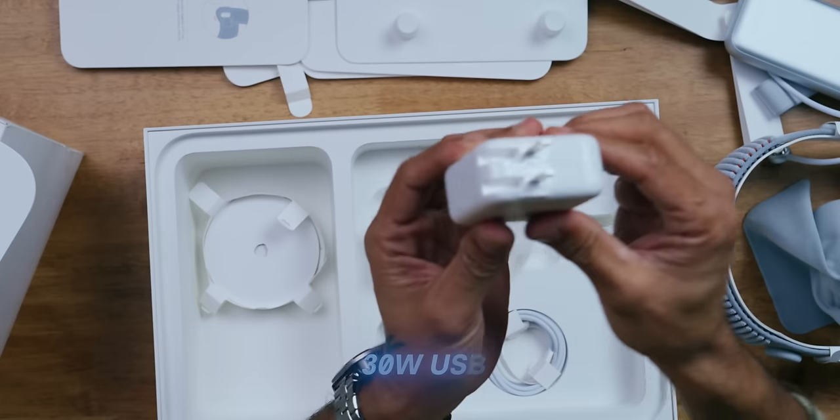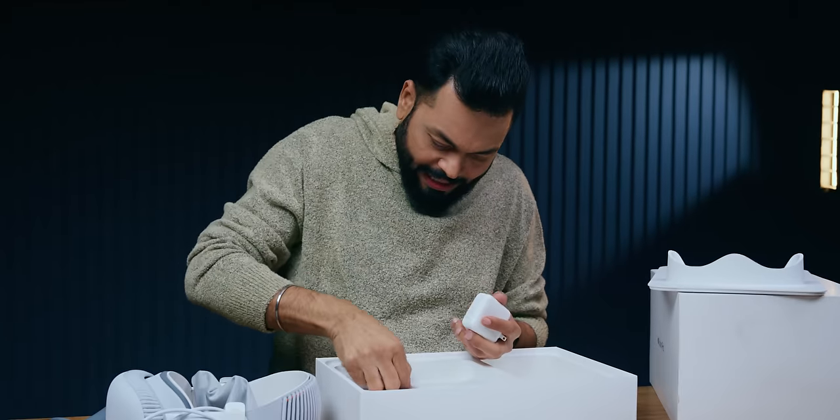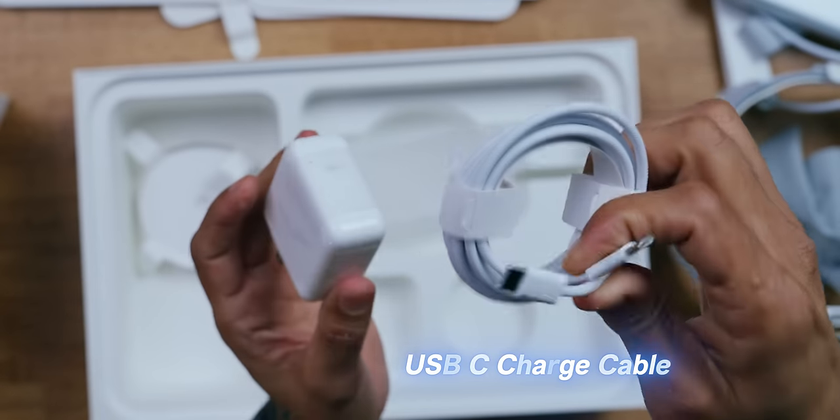And the adapter is small — it's a 30-watt adapter. And then you have a USB Type-C charger, 30-watt, and a USB Type-C to Type-C cable.